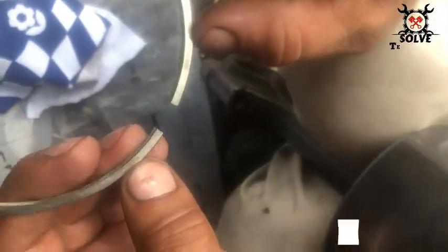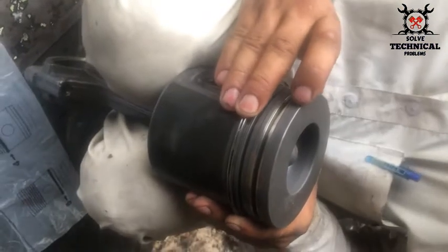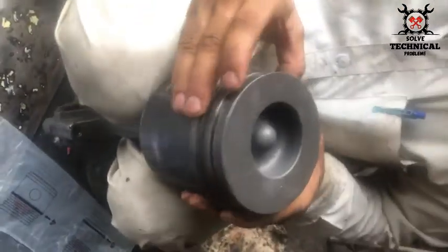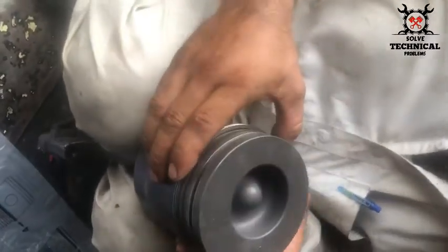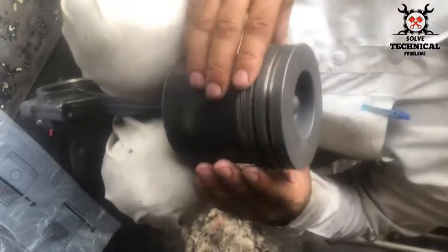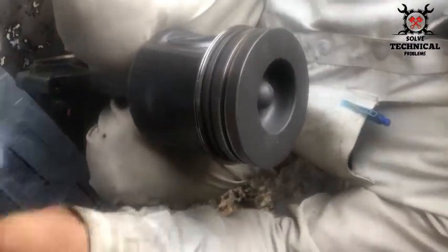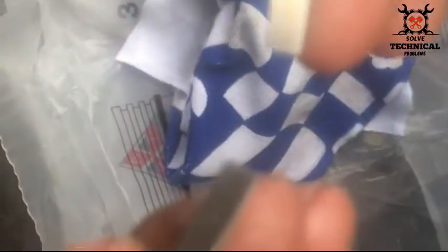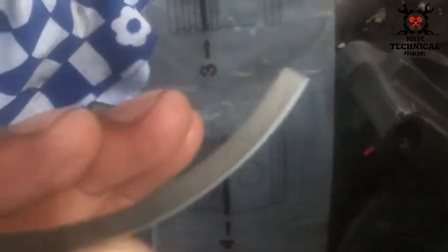The top written on the ring will be toward the upside of the piston. The plain side will be toward the connecting rod, and the non-printed side will be toward the connecting rod. You can see 'top' written on this ring.